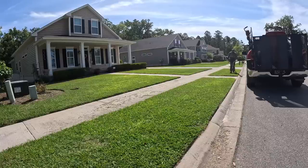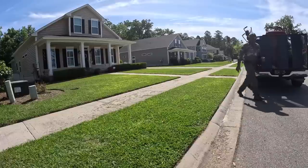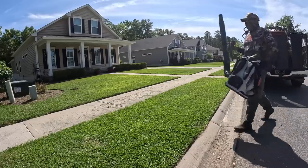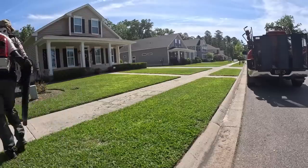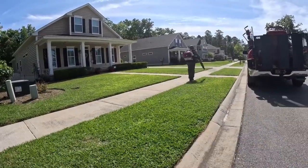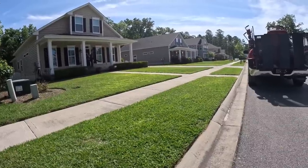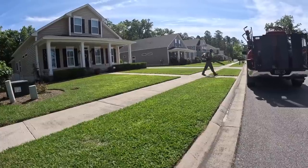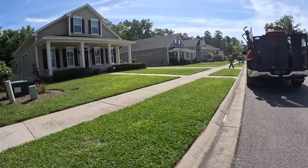Those properties included two corner lots and the rest were similar to this property right here — a little bit bigger than the average cookie-cutter property but still small. I'm excited to see how this works for me. This is my first day using it, and like anything else, the more you use something the better you get at it. Repetition is the key to clarity, as they say.